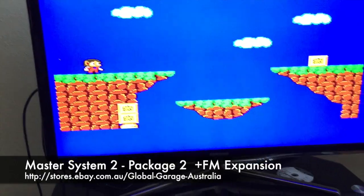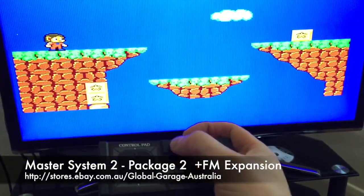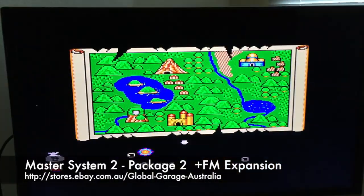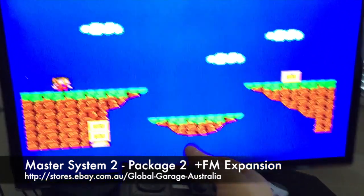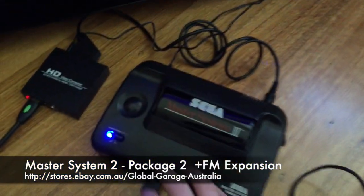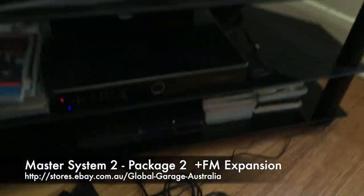What I'll quickly demonstrate is, on the controller right here, we've installed the pause button. I'll just push that — you'll see the screen goes back to the select screen. Push it again and it takes you straight back. And for those that are wondering, the standard pause button still works and does the same thing.